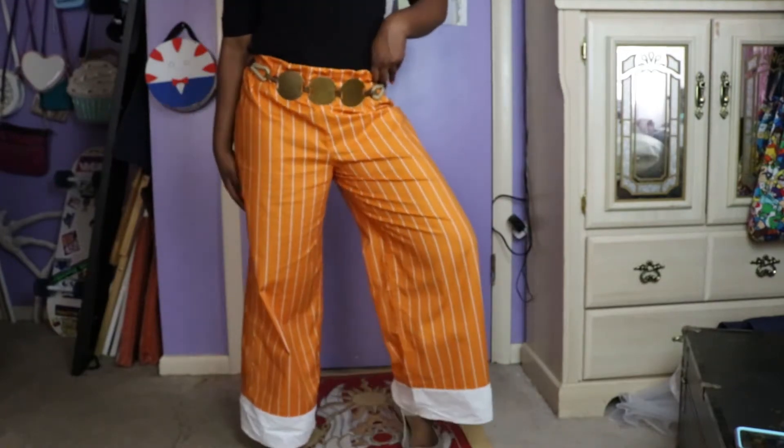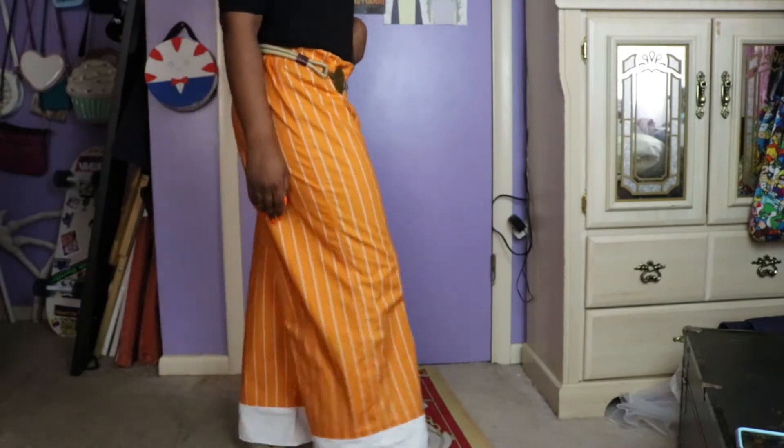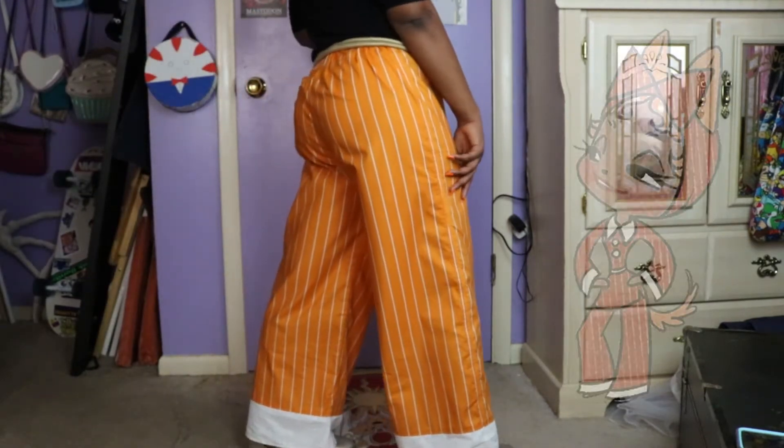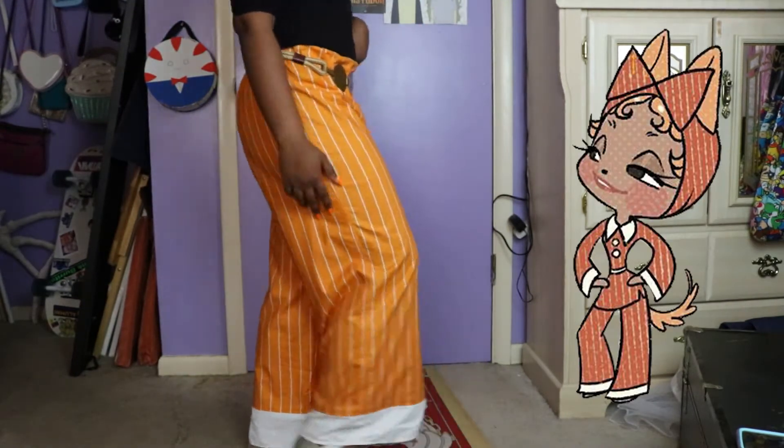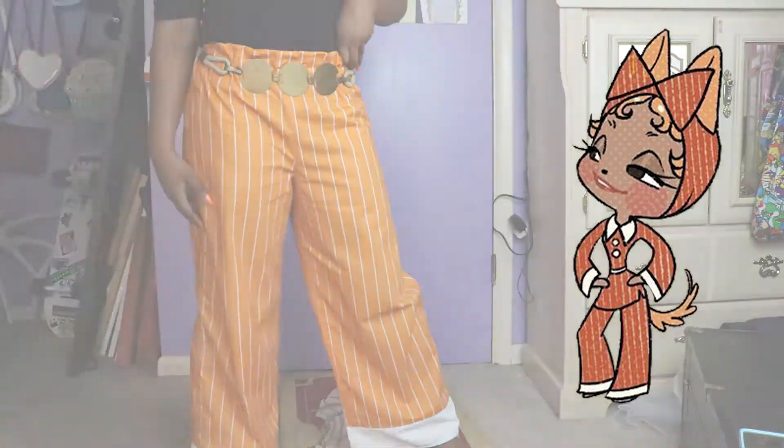Hi everyone and welcome back to my channel. Today we will be making some cute loungewear inspired by Savannah Alexandra's design for Chi Chi in her puppet series. This tutorial will be split into two parts: the pants and later on the top.